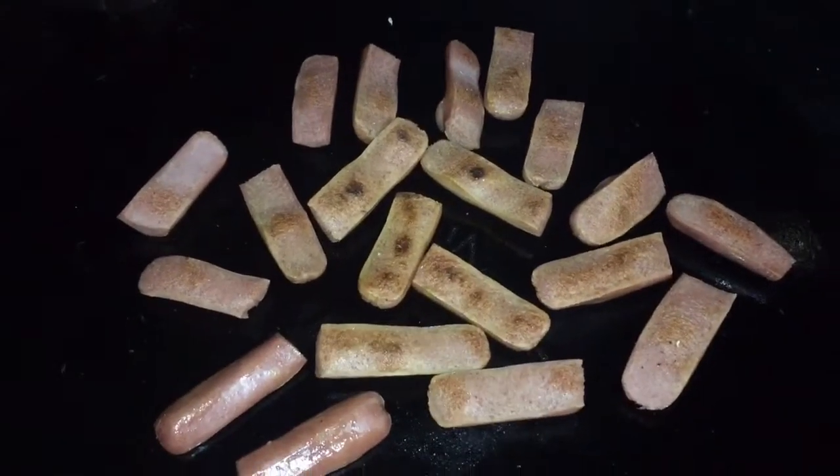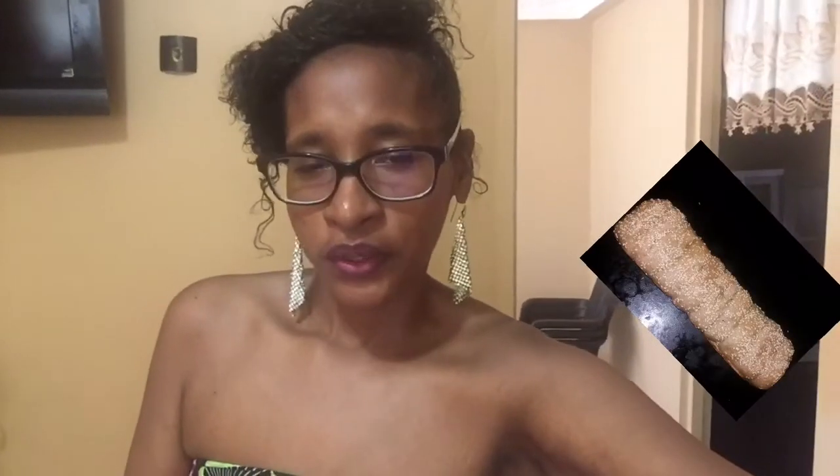Before I continue, let me explain how we are making this bread. Welcome to Kendall's Corner — today I want to come and explain this recipe that you're about to see.